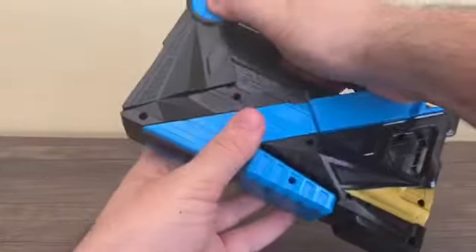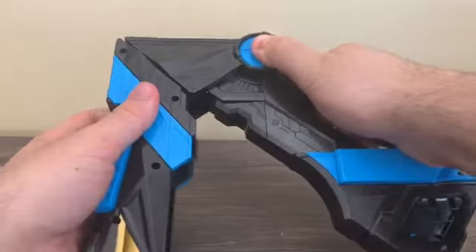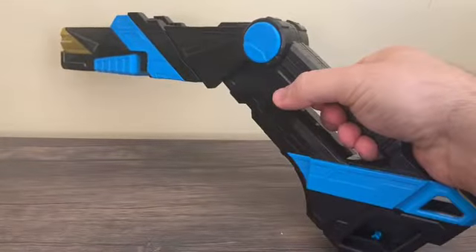Push the button — well, hold it down — and flip it out and you get 'shotgun rise.' Then you flip this up and you have the attached shotgun in its weapon mode.